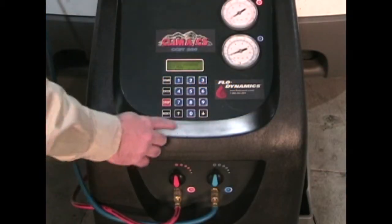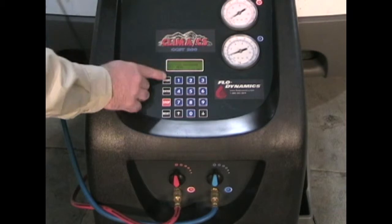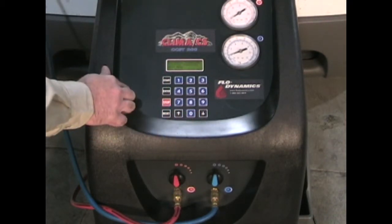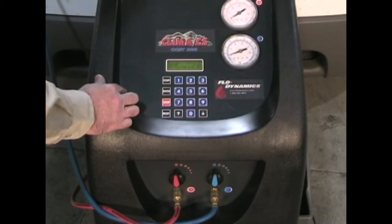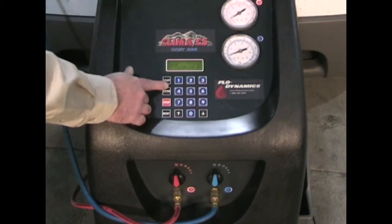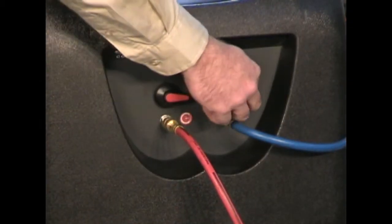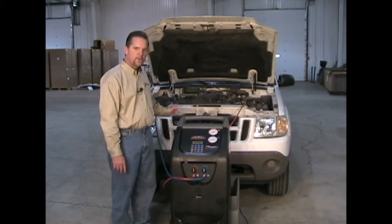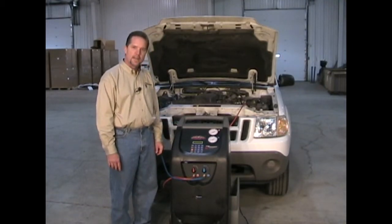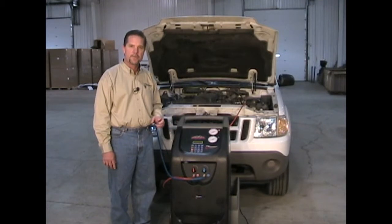For assisted procedures — such as recovery/recycling by itself, just vacuuming, or just charging oil and refrigerant — follow these procedures. First go to assisted procedure until it flashes, then press enter. Select which process you would like to perform. If you would like to do recovery recycling, press enter. The machine will tell you to open the high and low side pressure valves and press start. After starting the recovery process, the machine will pull the refrigerant out of the vehicle's air conditioning system, clean it up, and put it into the recovery tank. As it's doing so, you'll be able to see on the screen how much refrigerant is being recovered.